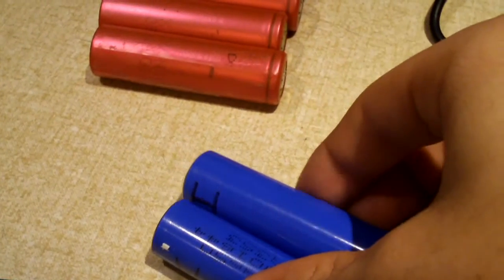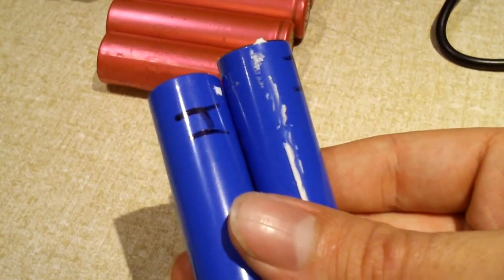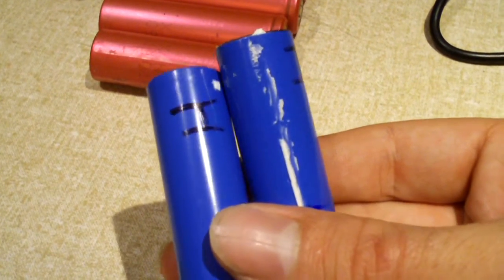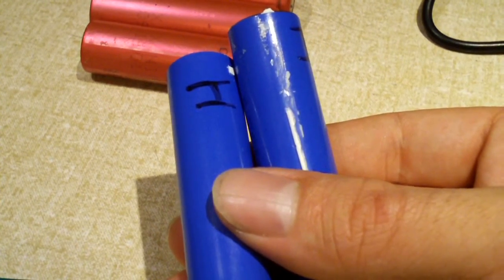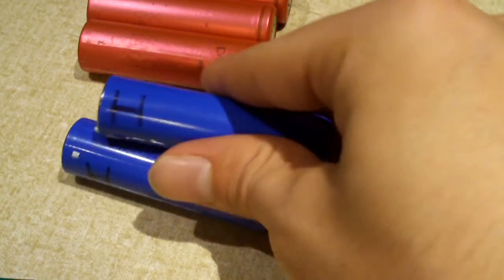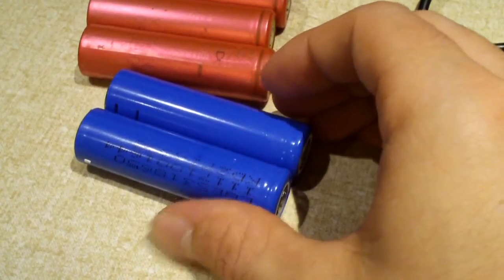But these two here did get hot. They didn't get hot right away — it was when they got to about 4.1 to 4.2 volts, like getting fully charged, that they started to get extremely warm and a bit hot. So I immediately pulled them off the charger and let them sit to cool down.